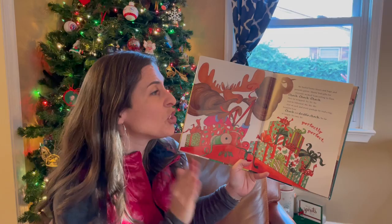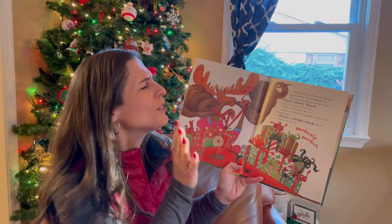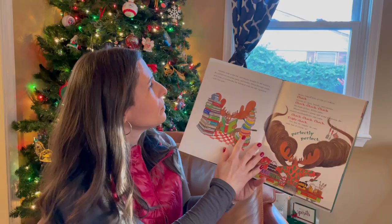Then he wrapped — yo, yo, yo — and he ribboned — ho, ho, ho — and on each and every package, he tied a big, beautiful bow. Check and double check. So far, so simple. So easy. So perfectly perfect.